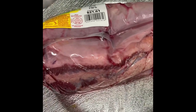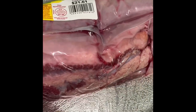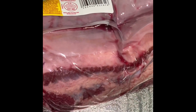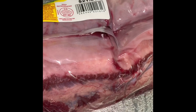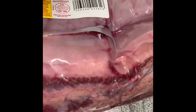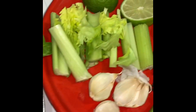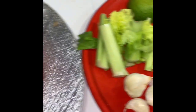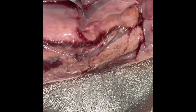My husband bought a big one — this is huge, it's like almost four pounds. I'm going to open it up, rinse it, and leave it in some vinegar for a little bit, then slice it. That way some of the marinade I put in the boiling water can get into the meat, because this is a tough cut and you can't just pour boiling water over it.